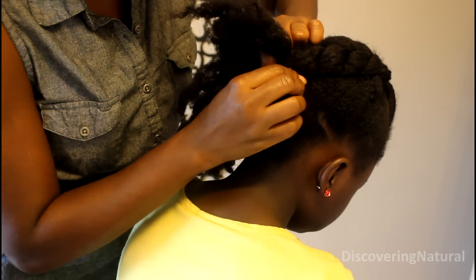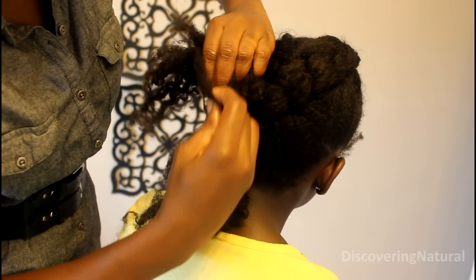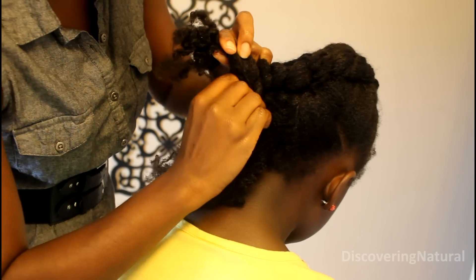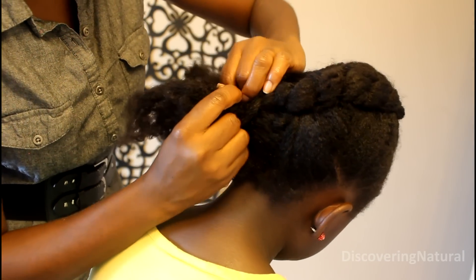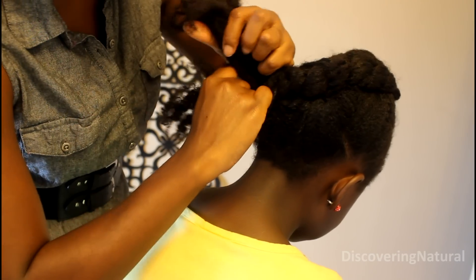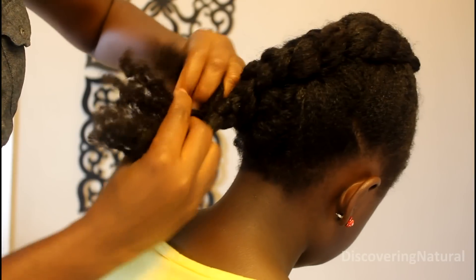If you don't know how to cornrow, you can learn by clicking the button coming up right now. Sometimes you might get small pieces of hair — all you do is just curl that into the middle section and grab some more hair to add to that part of the braid. Once done with the cornrow, you just want to braid as normal.